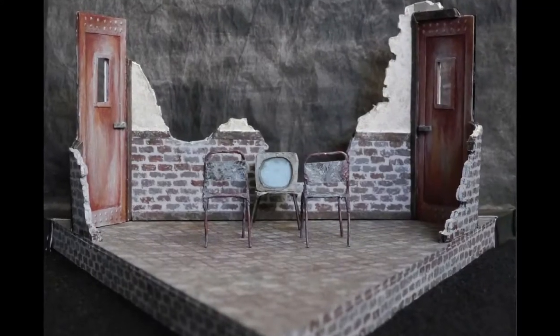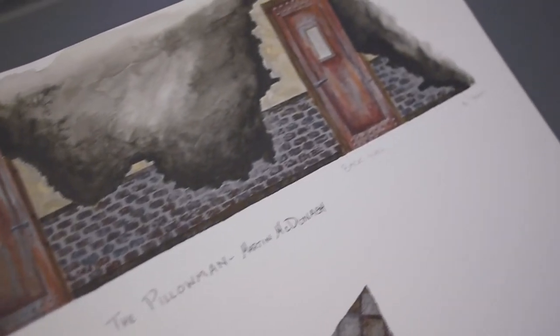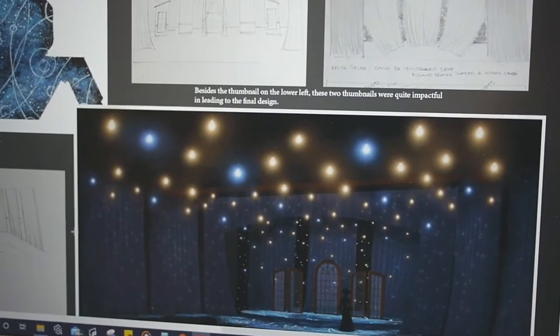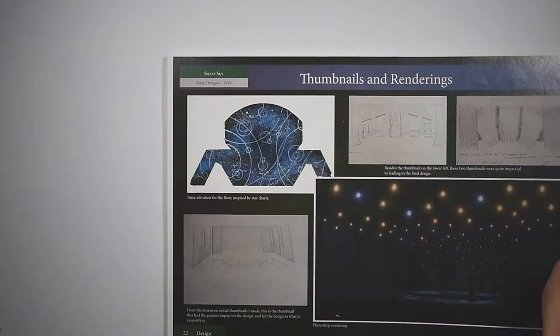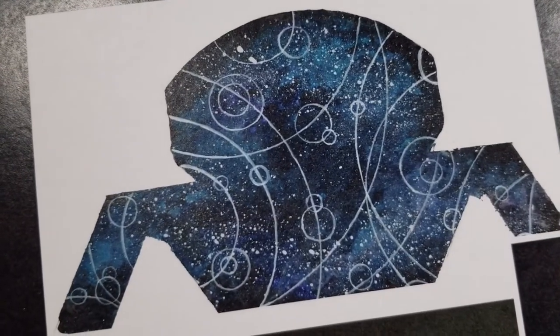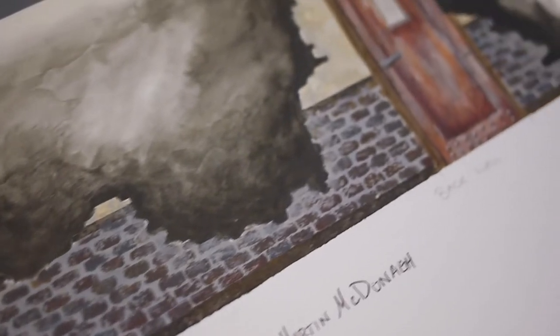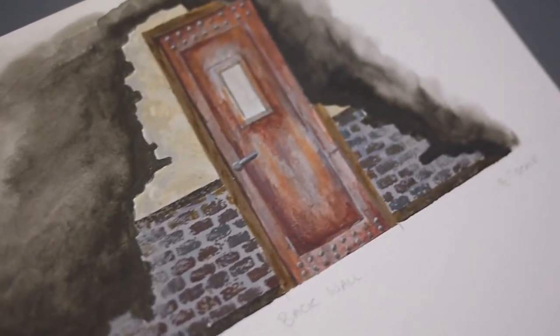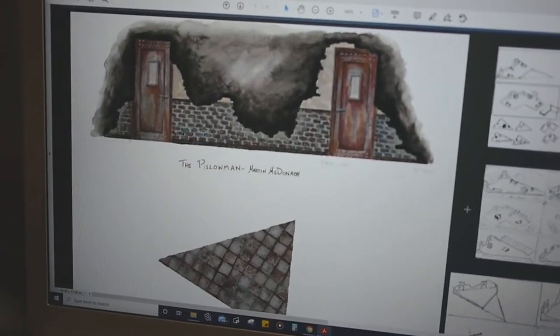Ideally, the designer will have printed or painted the rendering for you so that you are certain the colors are correct. But if you are sent digital files, print them. Each screen looks slightly different and the luminosity of screens can make it harder to tell if you correctly mixed the color. The trick is to have a good printer that prints color accurately. Ideally the designer would come by and verify it looks correct, but at the very least you'll have a reference that is not going to change depending on your screen.